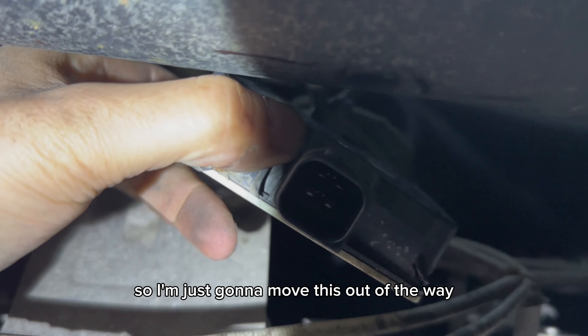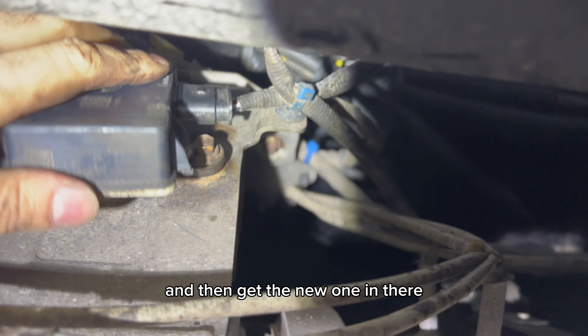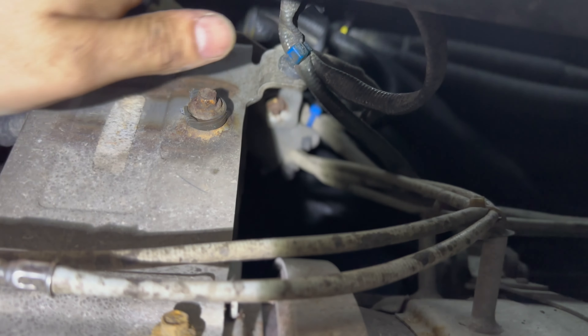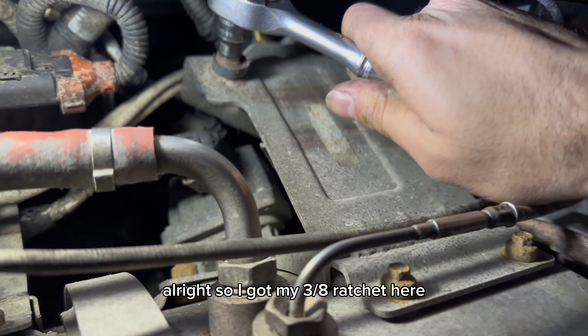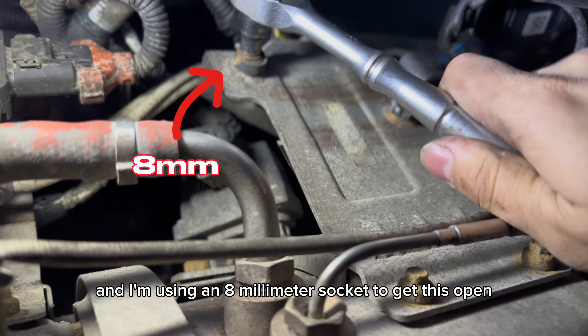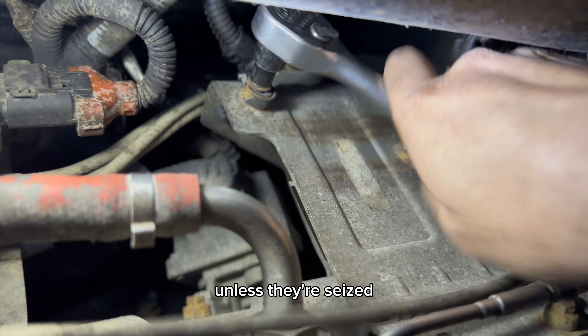I'm just going to move this out of the way and open up the bolts first, then get the new one in there. I've got my 3/8 ratchet here and I'm using an 8mm socket to get this open. There's only two bolts and it shouldn't take too much effort to get it off unless they're seized.